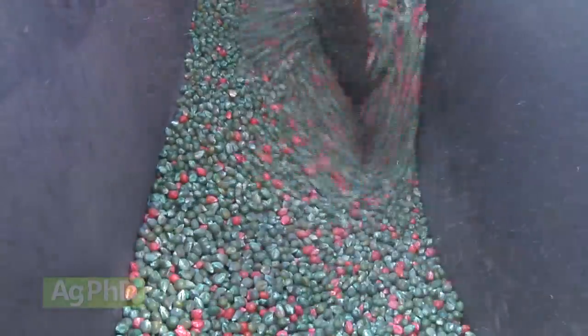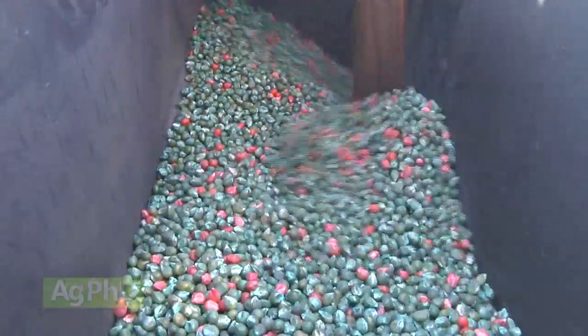I'll admit it, my mind's wandering just a little bit. We're standing here in this soybean stubble and I'm already thinking, okay, what problems do we have? What soils have we got here? What's the fertility like? And what corn hybrid can we put out here in our rotation for next year?